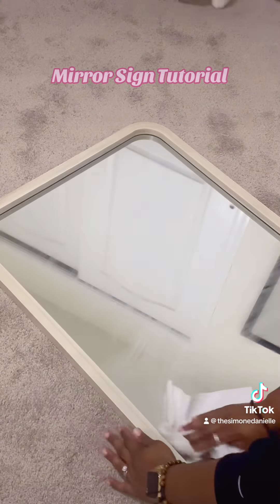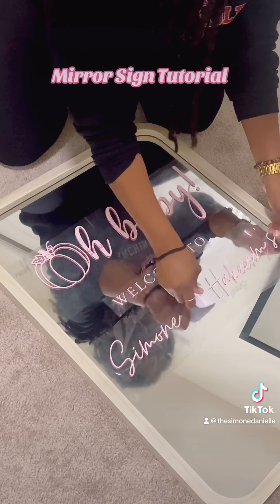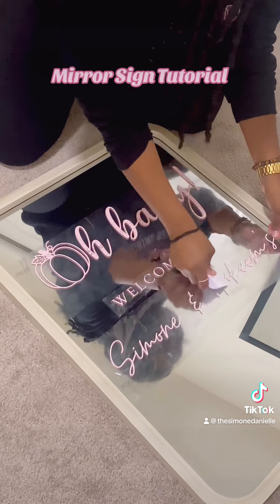I'm just going to go ahead and eyeball where I'm placing this. If I really wanted to be precise, I would get a ruler or something and map it all out, but I didn't have time — I literally did this the night before the baby shower, so I just went ahead and freehanded it. Of course, Leo had to give his two cents and be a part of the project. I'm just continuing to add my vinyl to the mirror, eyeballing the spacing and everything. I've done this a few times, so I feel like I'm pretty good with it.